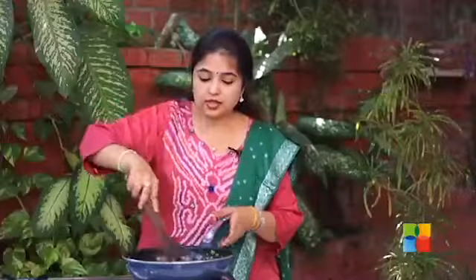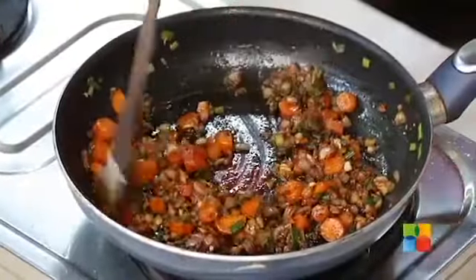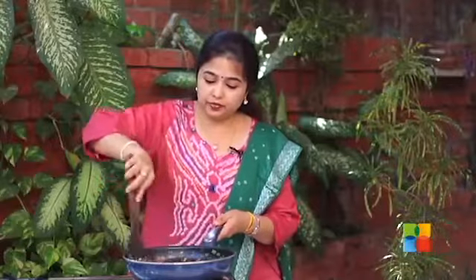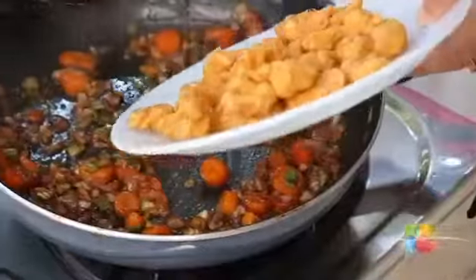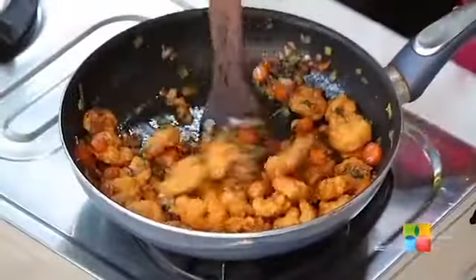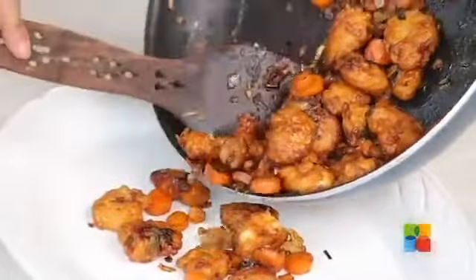Now that the onions are caramelized beautifully and the carrots are cooked — you don't want the carrots to be too soft, you want a little crunch. Once this is done, you can check the seasoning. Make sure everything is perfect — that is the right balance of sourness and sweetness. And then finally, we are going to toss in the prawns. The sweet and sour prawns are ready, they are done. Turn off the stove and you can start plating it.